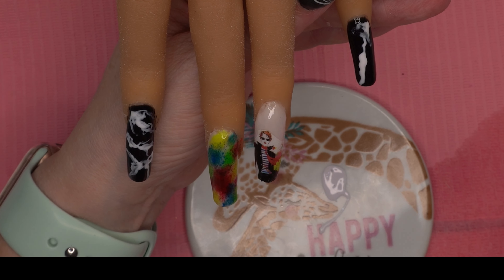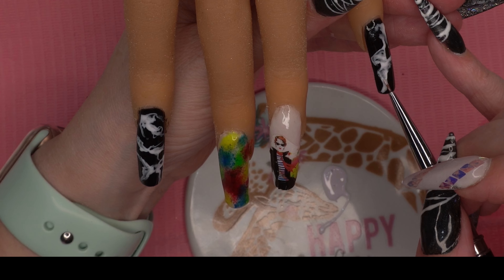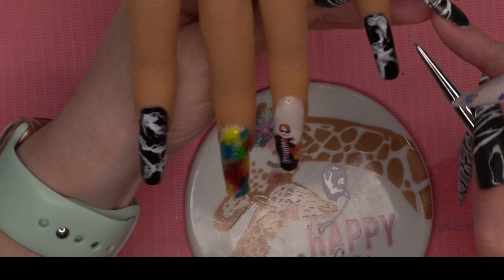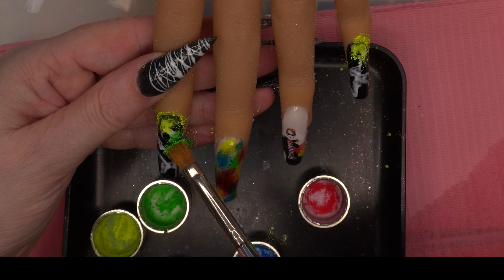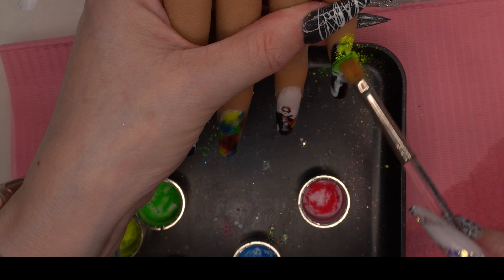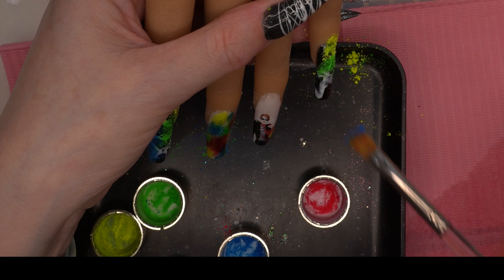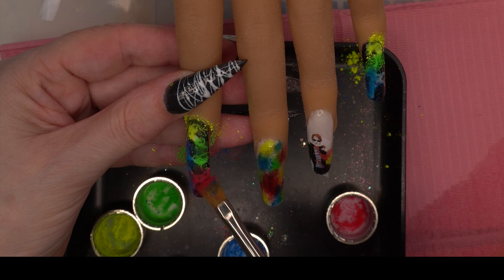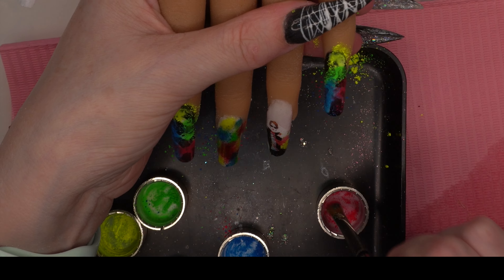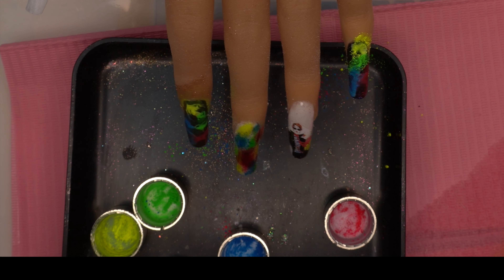Once we've done that we're going to cure it, then come in over that white gel polish with the Tears Beauty pigments again. We're going to try and do an ombre effect, matching the colors from the decal and that middle finger, using those same four colors. Then we'll brush off the excess pigments.